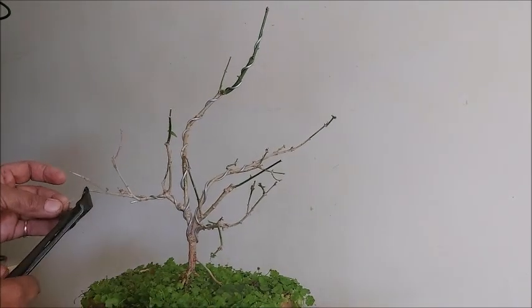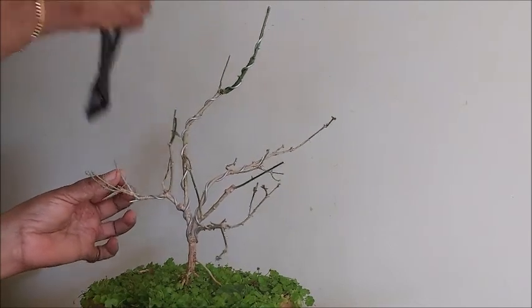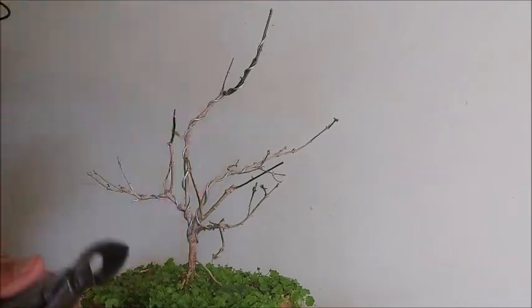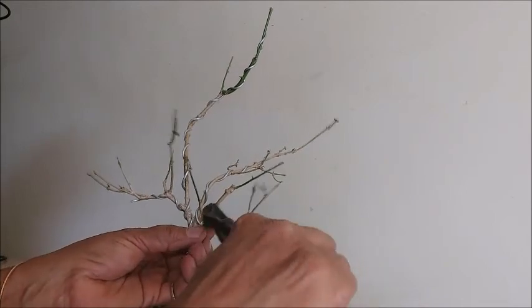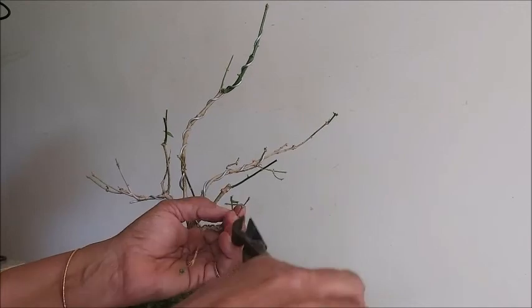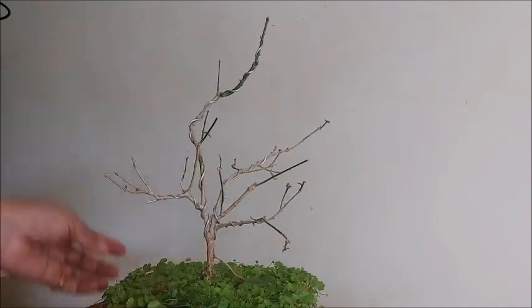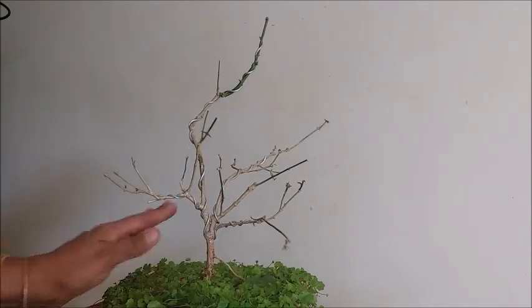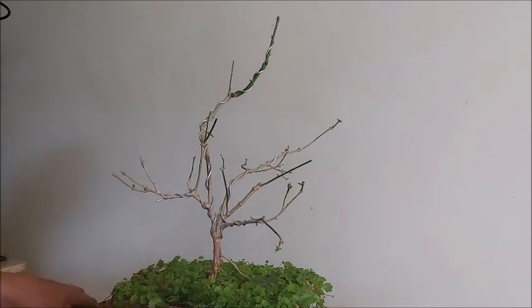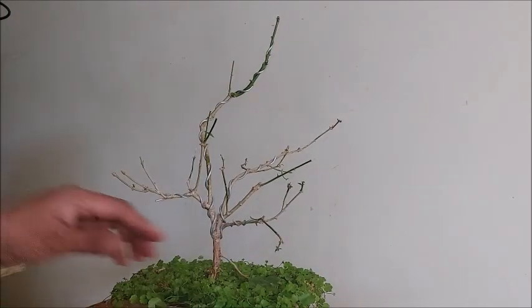These are the dry leaves we are cutting down now, so it is better to remove all the dry leaves. Now you can see the shape of the plant. We have to think about repotting the plant.